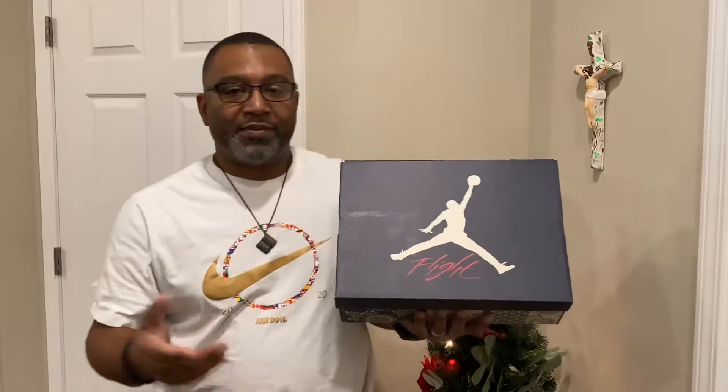Before I do this unboxing, I want to say thank you to my wife who is running the camera. I'm starting to say, hey, I'm gonna need your help to do my YouTube channel — so it's a family channel and I give shoutouts to her.